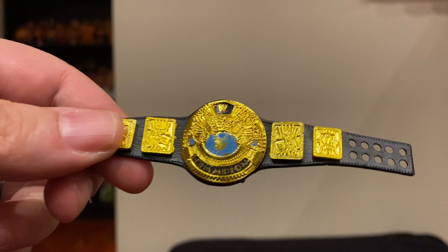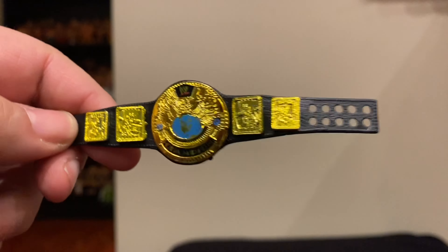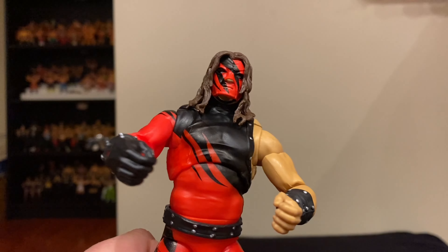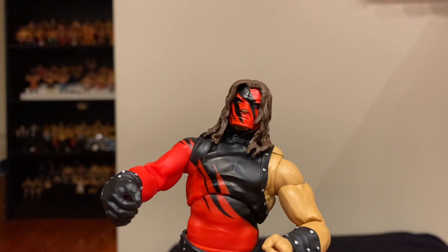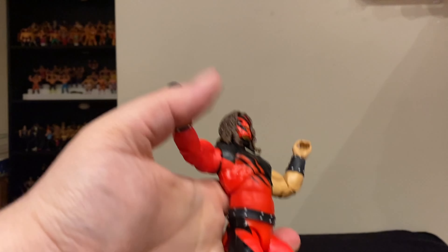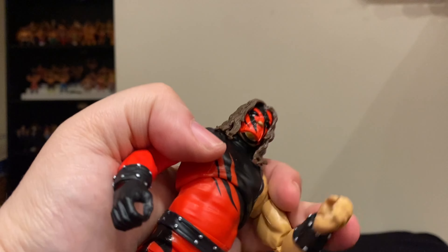The figure also comes with a WWE — but really a WWF — Winged Eagle Championship that Kane would have held for one day when he defeated Stone Cold Steve Austin in the first blood match, I believe at King of the Ring. He's also got two open hands: the gloved open hand and the non-gloved open hand, so if you want to do the fire and brimstone pose, you can do that.